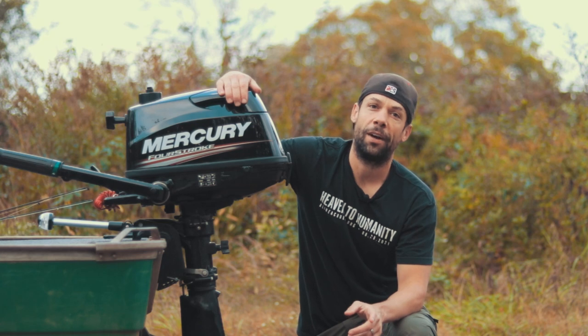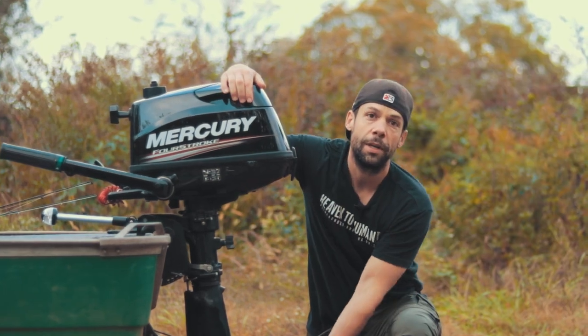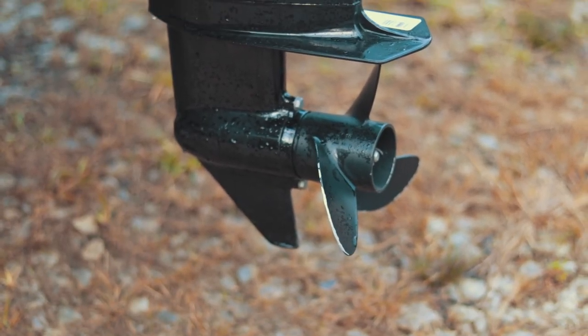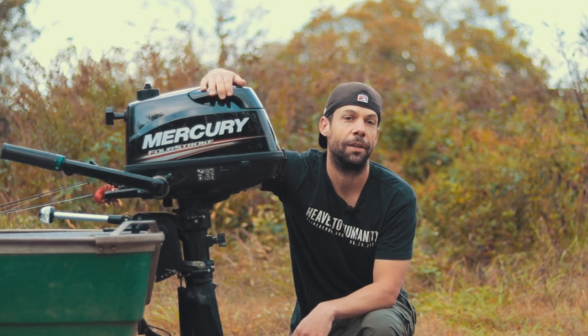This motor is 57 pounds dry — extremely portable. When I get back from a fishing trip I take it off the boat, store it in the shed, just pull it off and put it on a little motor stand. It comes with a 7.7 by 8 pitch prop, three-blade aluminum, and has a 0.3 gallon internal tank with an external tank hookup.